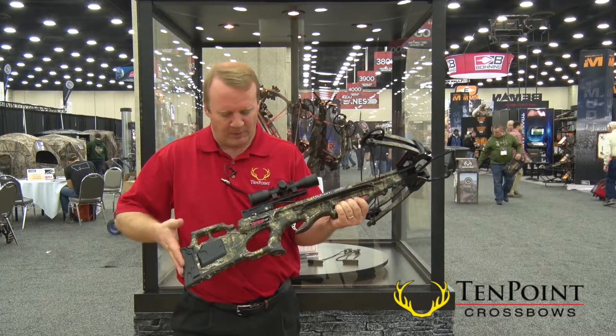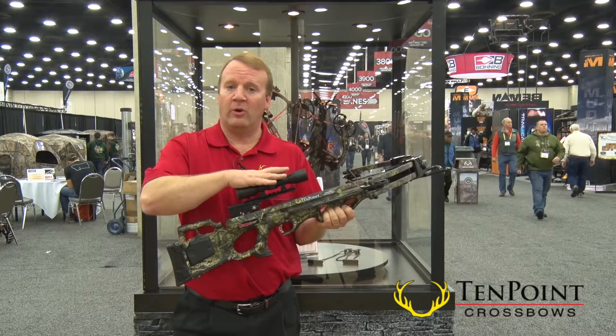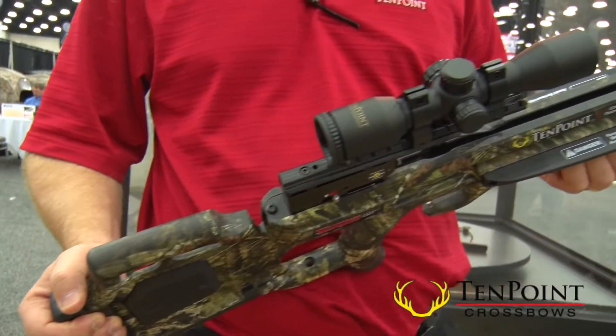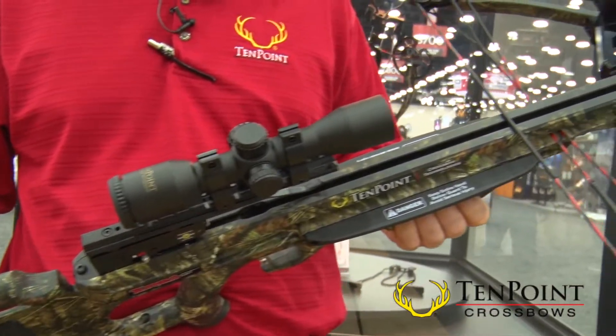Nice and lightweight, adjustable butt plate here. Comes with the ProView scope — it's a three-line, three-power scope. You can light the dots up red or green, with five different brightness settings.